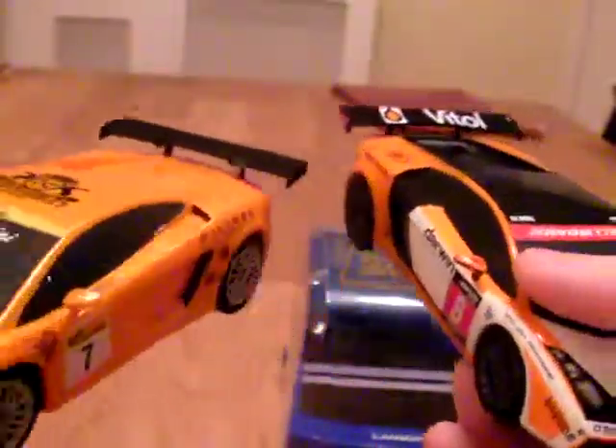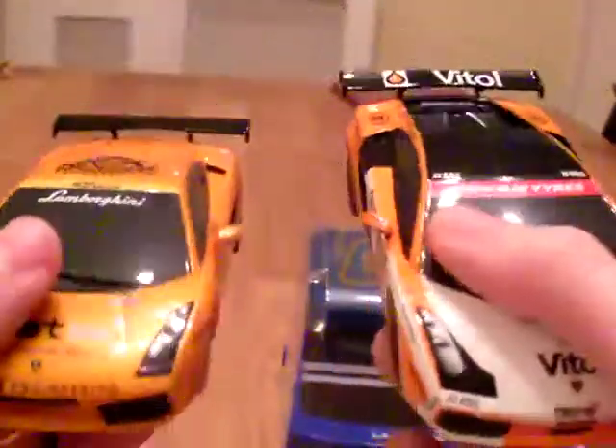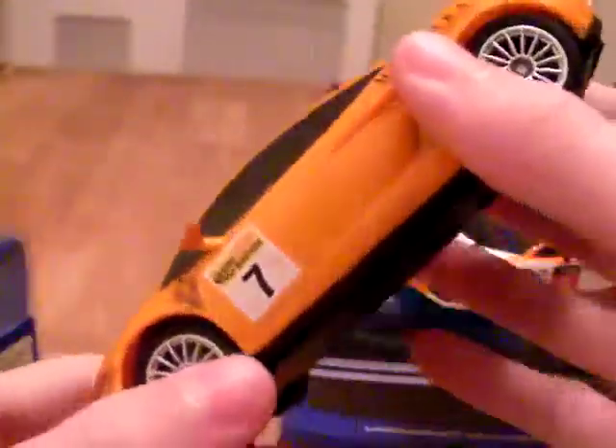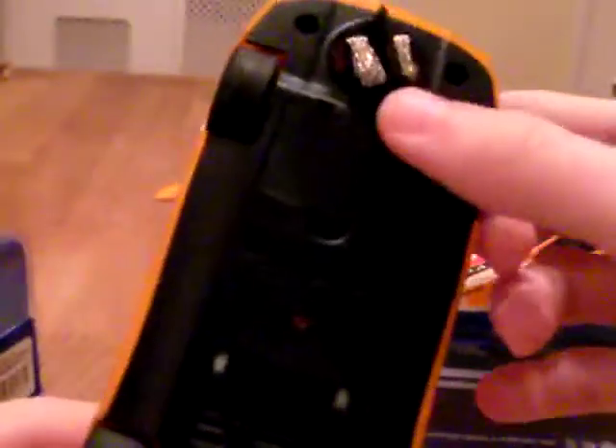They've only done these two in orange with the wing — racing colours. But they are bringing out another one: MRP Motorsport, which is delayed till 2011. That was a nice blue and white colour, so I'm looking forward to that when it comes out. I'll do a review on it when I get it as well.